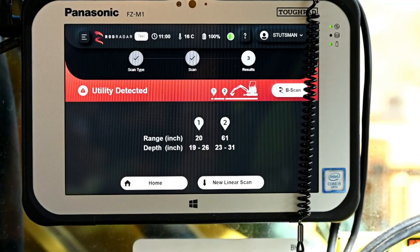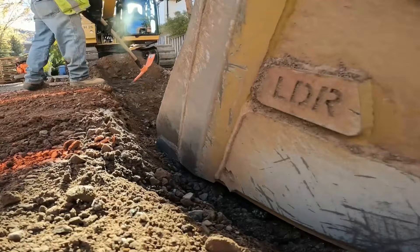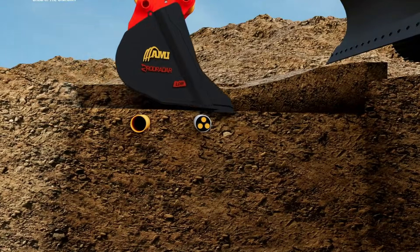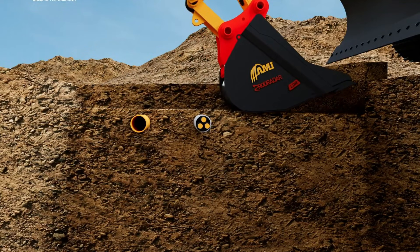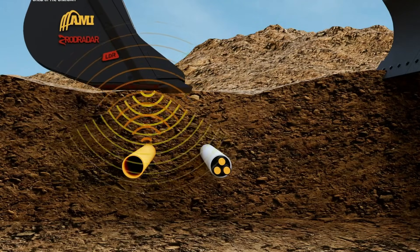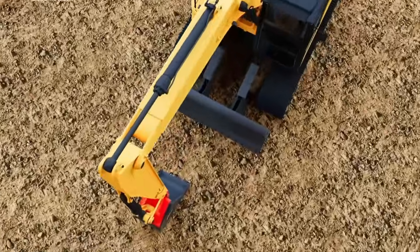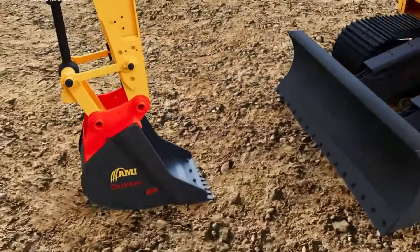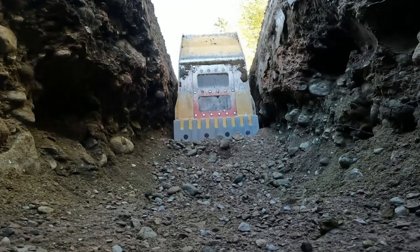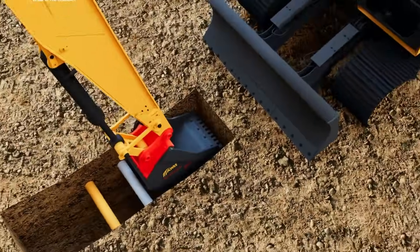Despite the advanced tech inside, it performs just like a standard bucket and is built tough for demanding job sites. Available for compact machines all the way up to 40-ton excavators, this bucket is ideal for utility work, civil construction, airports, solar farms, and any site where hidden infrastructure matters. By combining excavation with live radar detection, Rod Radar dramatically reduces utility strike risks, boosts efficiency, and brings a new level of confidence to complex digging jobs.